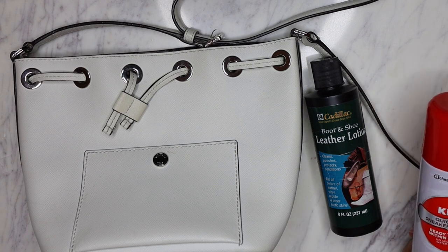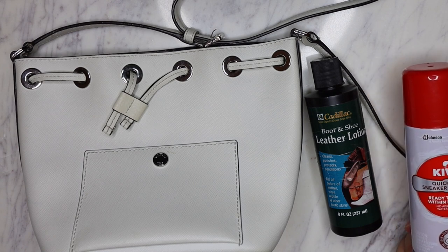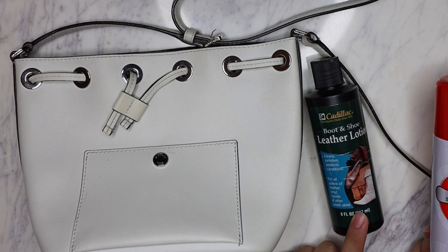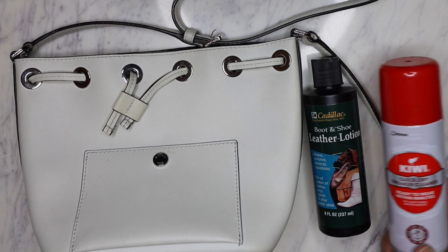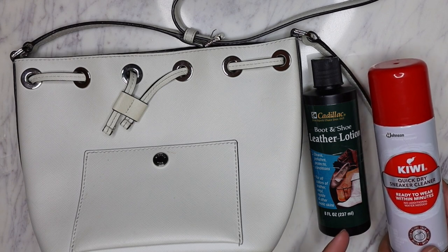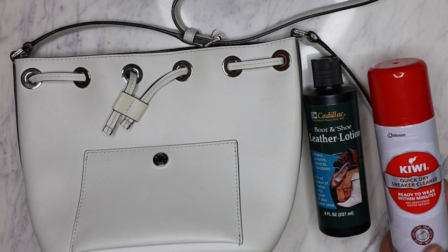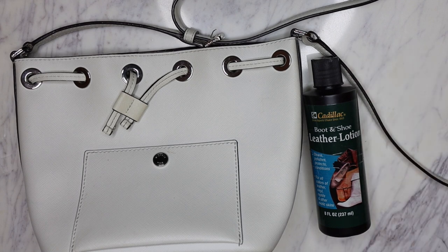I normally will use the Kiwi cleaner only when the leather lotion isn't enough. They're both great at cleaning, but this one can also dry out your item a little bit, so even after I use it I will go back with a leather lotion. I'm gonna have the Cadillac leather lotion linked down below in the description box. The Kiwi shoe cleaner you can just get at Target or Walmart - I think it's actually cheaper to buy there than ordering it online.